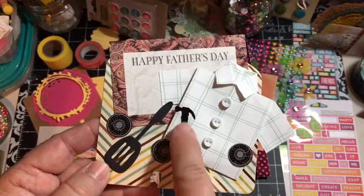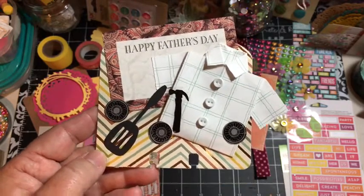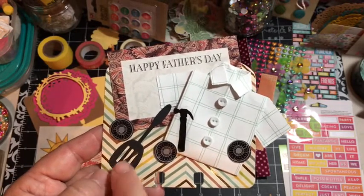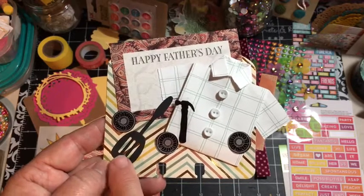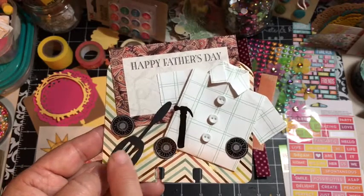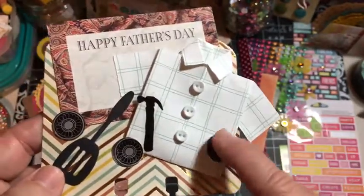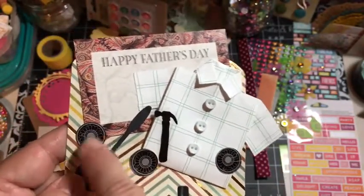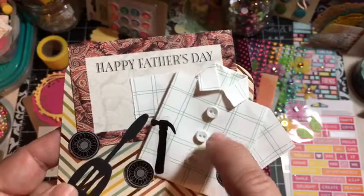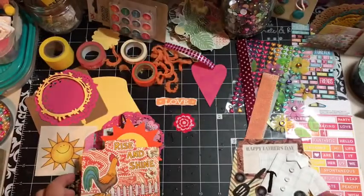The hammer is a sticker from a sticker sheet that I had, and the spatula is from the new die cut set I got from Spellbinders - it has a KitchenAid mixer, a bowl, a whisk, and a spatula. These are actually paper cutouts but I thought they looked like tires - I fussy cut these circles out of this paper and they look like tires. Then I added these little tiny buttons that I got in a swap. So that is my Father's Day memory decks card.